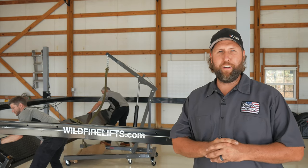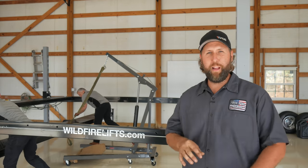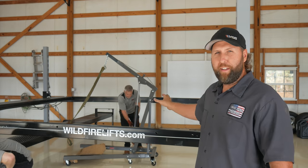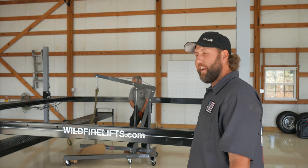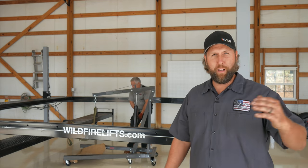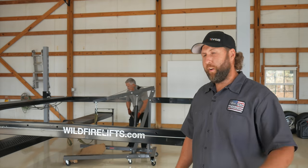So you guys watching, we can have a little fun here — you can pause it and comment below. What cars do you think I'm going to put up here first? Some of you may not even know what vehicles we actually brought down to Tennessee.